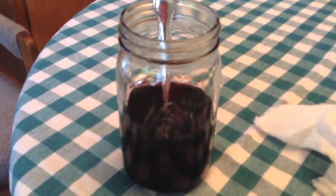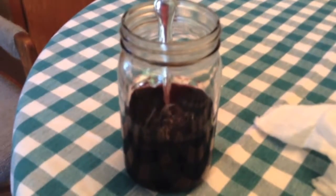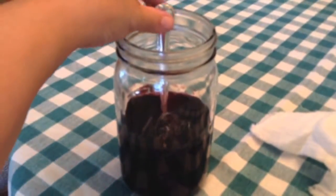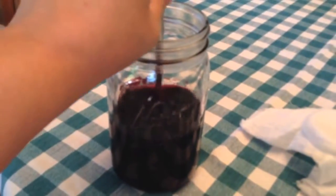Hi, it's Margo at Breaking Urban Ground, here with another Breaking Urban Ground project that you can try. Today I'd like to show you how we propagate our own vinegar. This is a jar of red wine, and to it we added the Vinegar Mother.